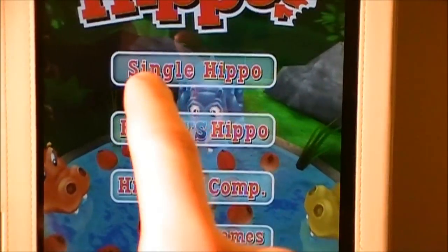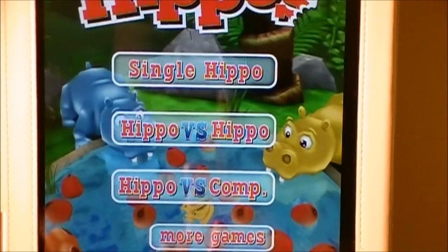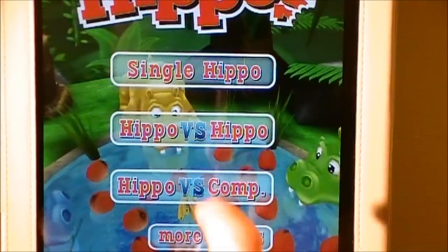Alright, so here we are in the main menu. You can see we have Single Hippo, Hippo vs Hippo, Hippo vs Computer, and more games. Hippo vs Hippo allows you to play with different users who have an iPhone or iPod Touch around you over Bluetooth or Wi-Fi.